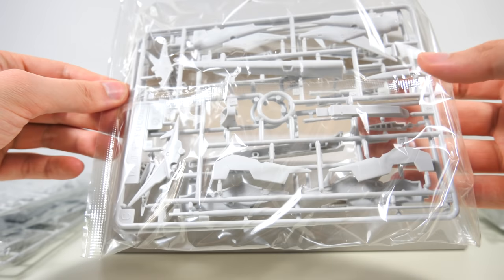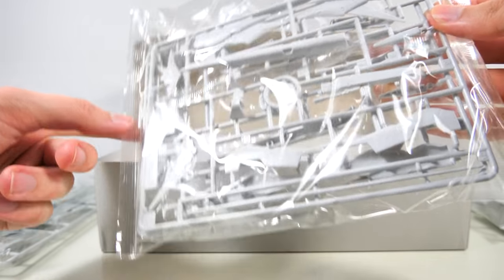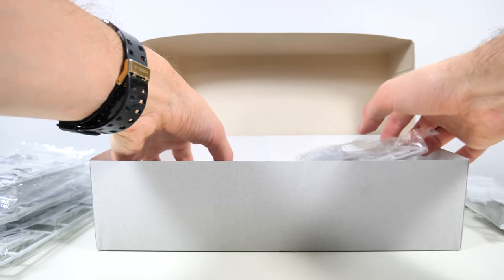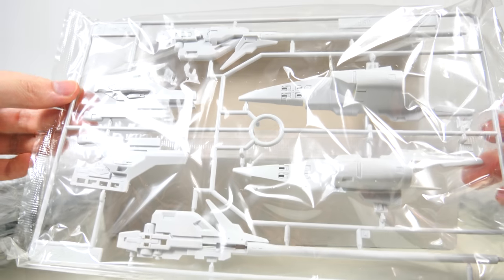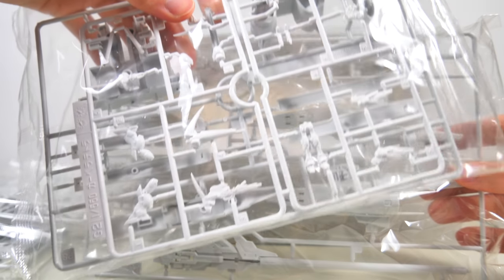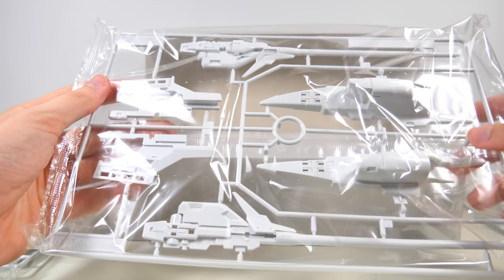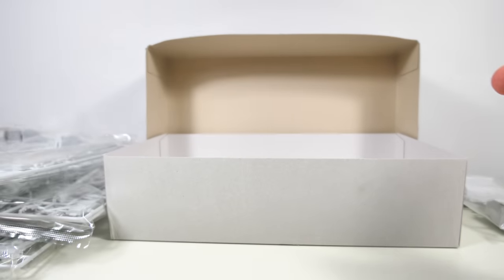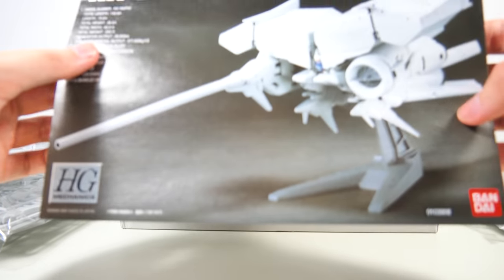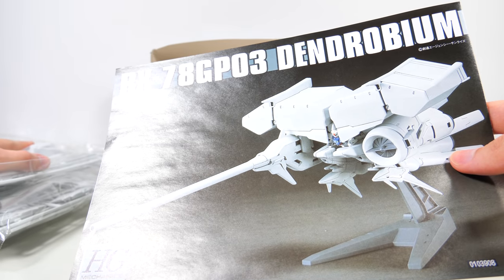Moving along with some more parts, I again see another smaller part that has to be painted gray. And then finally I can see the main event of the Dendrobium — that giant cannon. We are of course also getting the Gerbera Tetra, so you can impale that thing on the cannon. The detailing seems pretty nice; it's just the painting that's going to take a bit of effort, because there's a lot more gray on this thing than we're getting gray in the model kit.